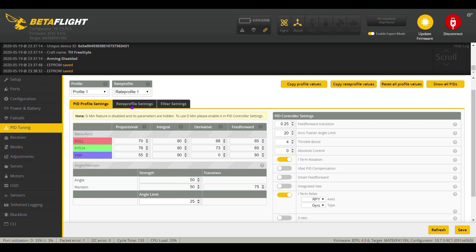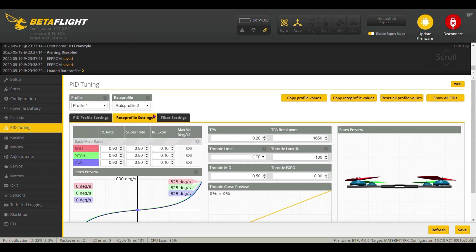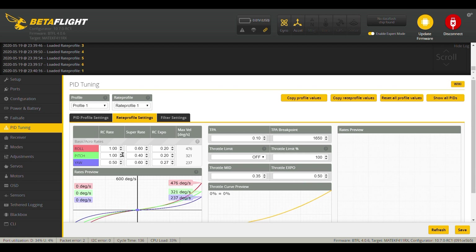I did go into the rate profile, as you can see — this is where I made my changes. Rate profile two is set up at factory rates, which are all higher than what I have. I started out with rate profile one. The first thing I changed: I left the RC rate at 1 and I cut the super rate down to 0.50. Then I went to super rate and did 0.60, 0.40, and 0.60.